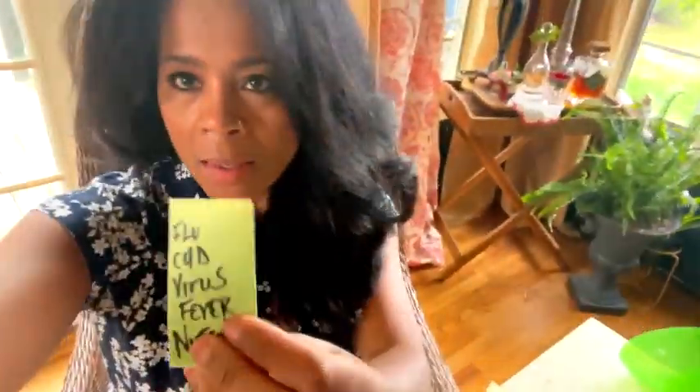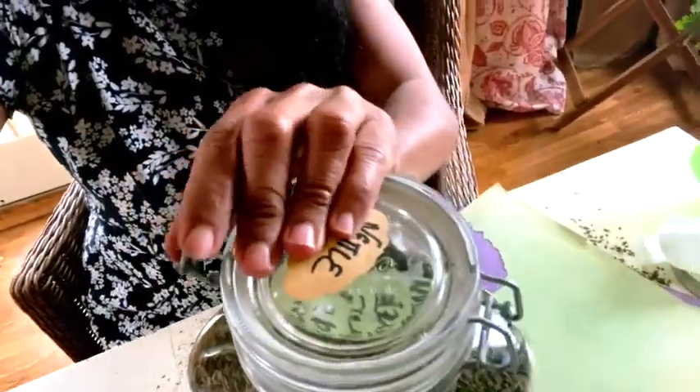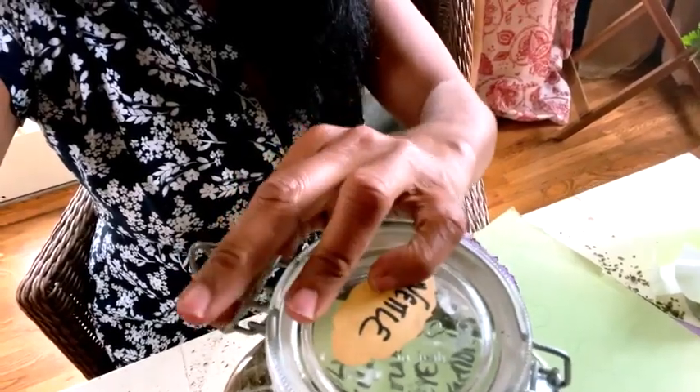I wrote down things that it helps with, so I'll just seal it up. Okay, so I have something in my hair — my husband says. Okay, I think I got it. It's probably an herb.